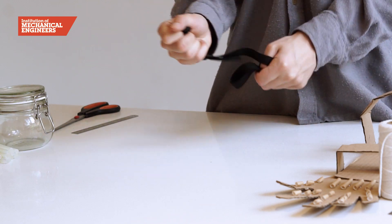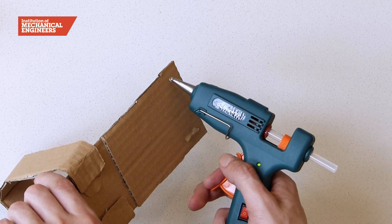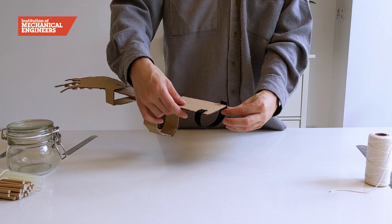Next, take your piece of elastic and glue it around the bottom of the arm. This will ensure the mechanical hand is secured to your own arm.